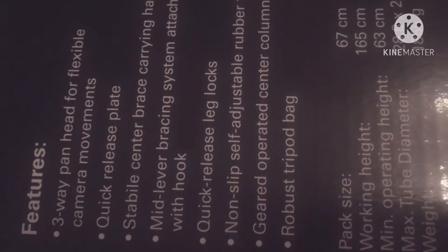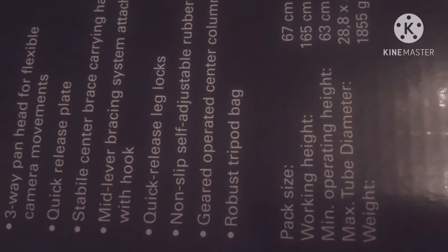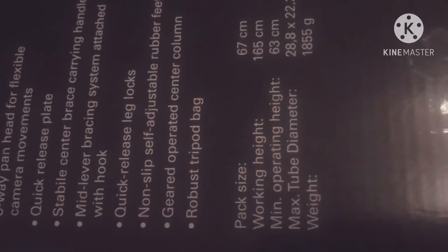This is all the features — because in the features you can change the pan, and it allows for flexible camera movement.